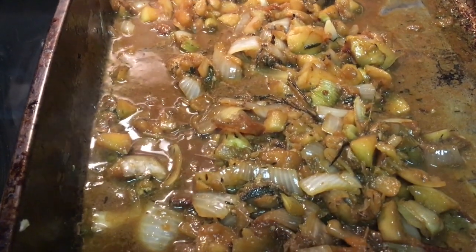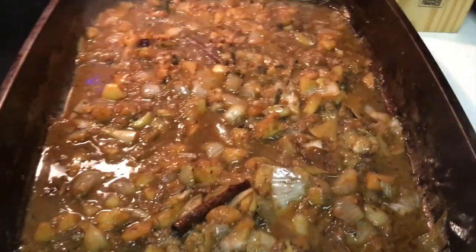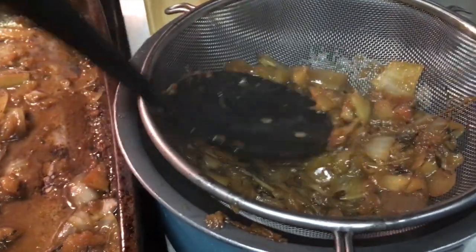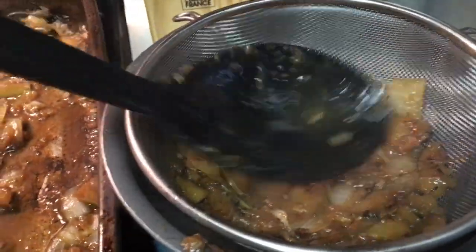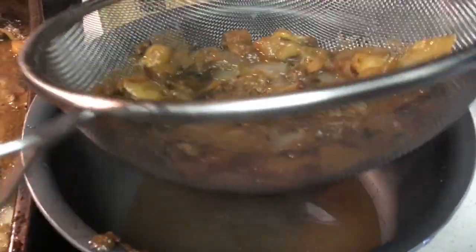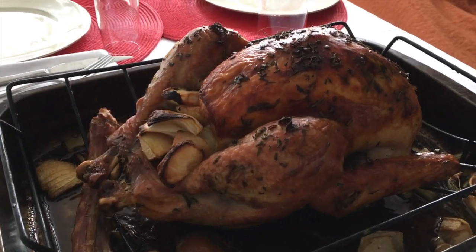Once it looks about done, get a pot and a strainer and put the strainer over the pot. You can either scoop it out or pour the whole pan in. Squeeze all the little juices out and it gives you this really potent gravy that you can put on your turkey. You really don't need much of it at all because there's just so much flavor in it.